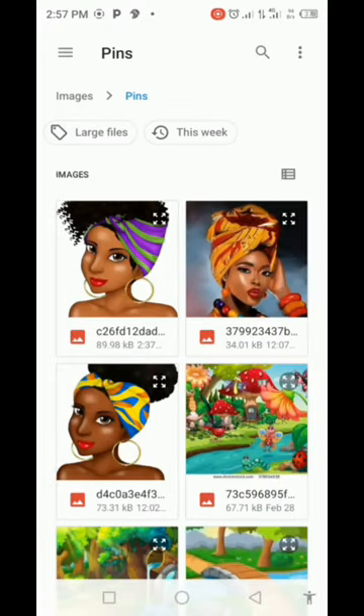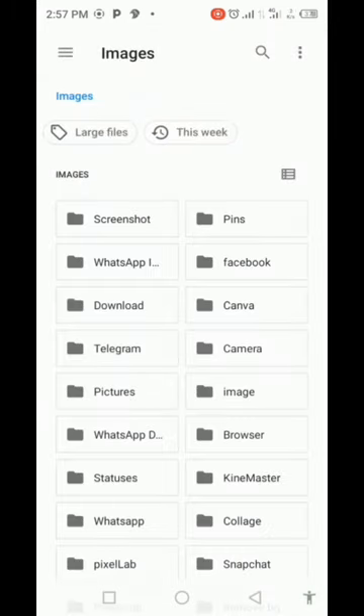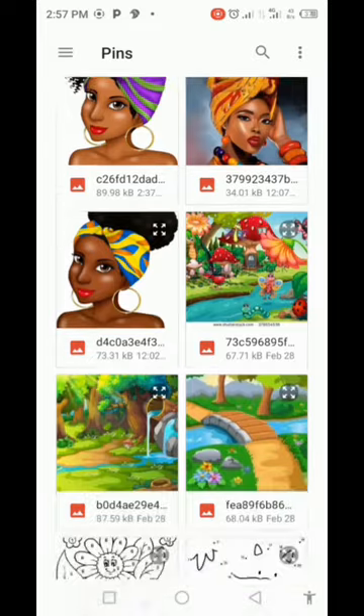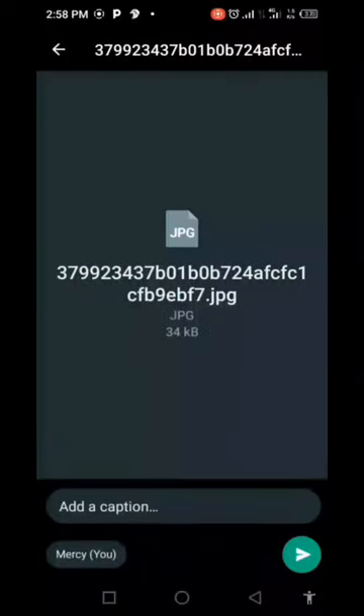You'll see your recent files, but the picture you want to send may not appear there. So tap the three lines at the top left, go to 'Images', and you'll find a folder called 'Pins' — that is where Pinterest downloads your stickers and pictures. Click on your Pins folder and you'll see all the pictures you have downloaded.